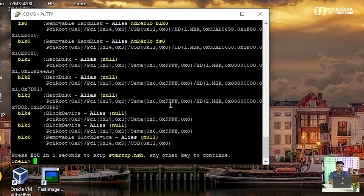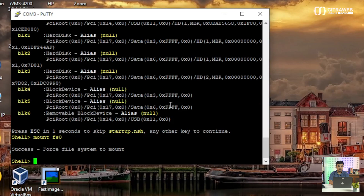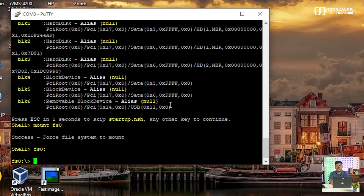Nanti akan muncul tampilan seperti ini — kita akan melakukan update BIOS menggunakan CLI. Teman-teman bisa ketikkan perintah mount FS0. Kemudian masuk ke flash disk-nya, berarti menggunakan FS0:. Kemudian Enter. Di dalam flash disk tadi ada folder namanya BIOS. Kita harus membuka folder tersebut — yang di dalamnya nanti ada file untuk flash atau update BIOS-nya. Kita masuk ke folder BIOS menggunakan perintah CD, lalu FASI BIOS. Kemudian Enter.